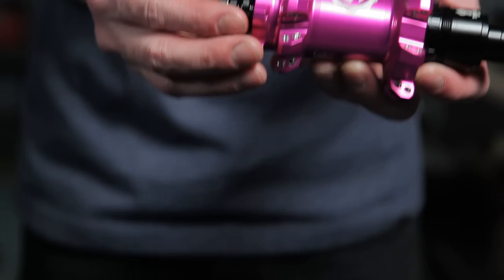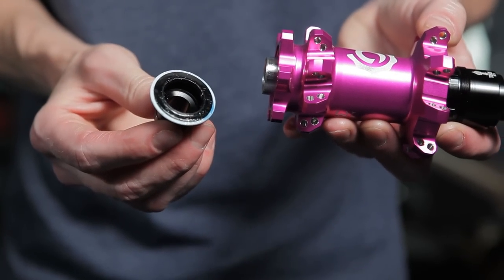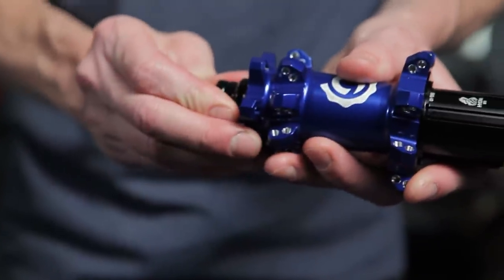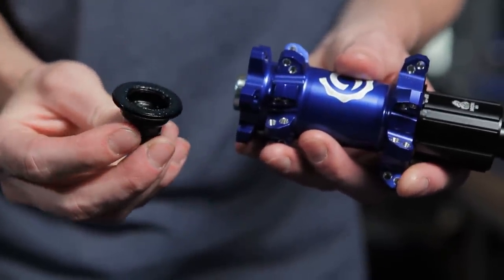Torch end caps feature a white Teflon seal. This seal is removable and replaceable. In place of the removable Teflon seal, a labyrinth seal is now built into the end caps for Hydra. Otherwise, these end caps share a very similar size and shape.